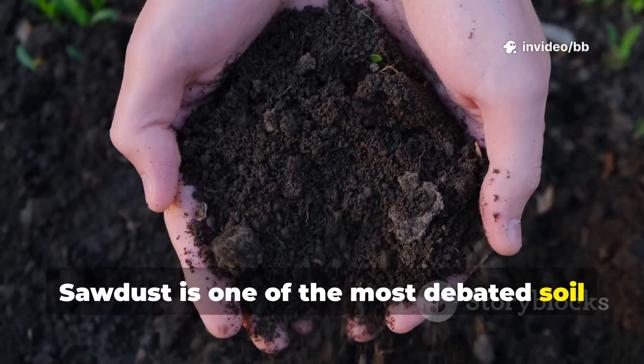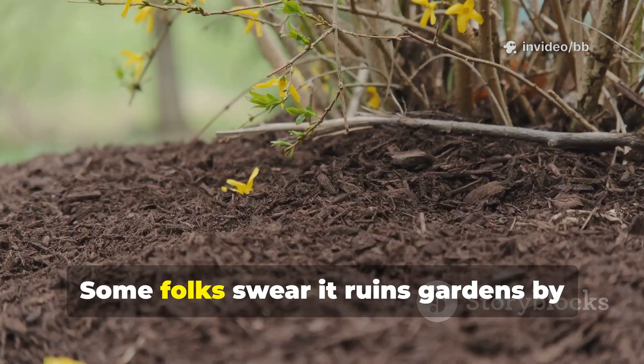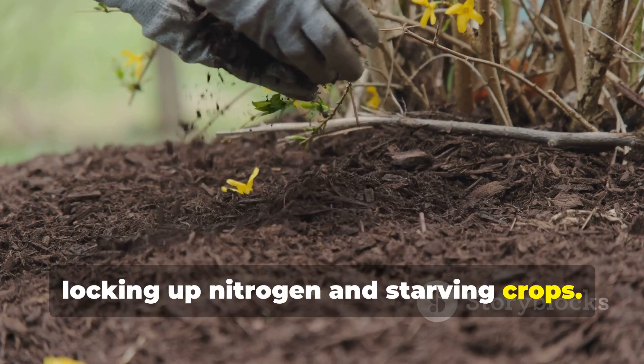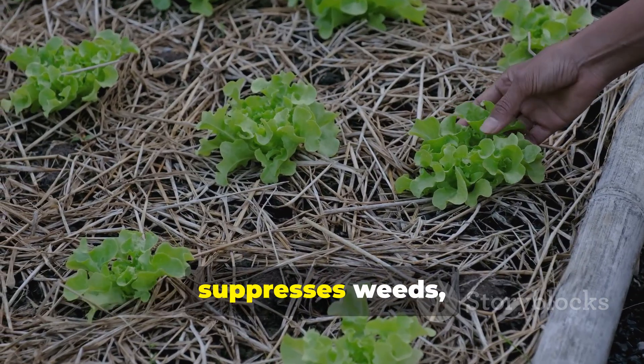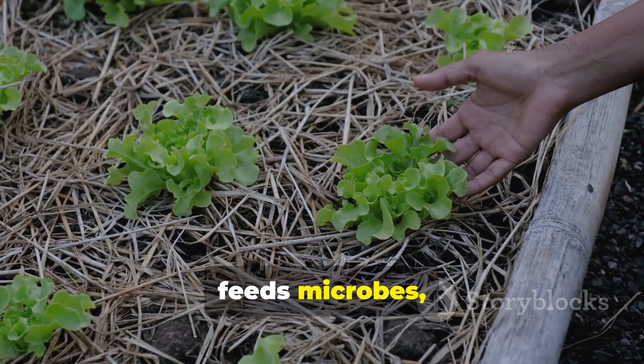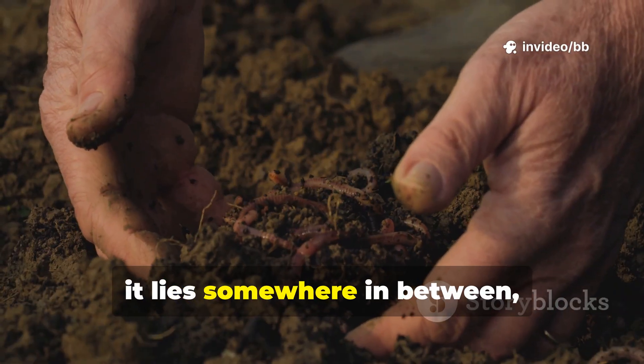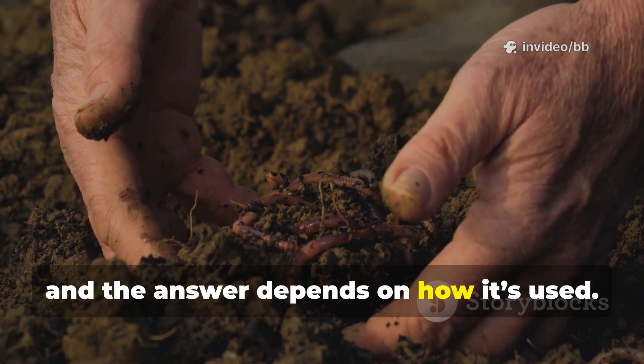Sawdust is one of the most debated soil amendments in gardening. Some folks swear it ruins gardens by locking up nitrogen and starving crops. Others claim it's a miracle mulch that suppresses weeds, feeds microbes, and builds long-lasting soil structure. The truth lies somewhere in between, and the answer depends on how it's used.